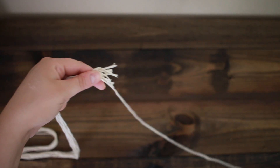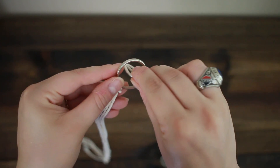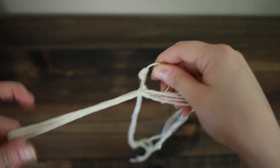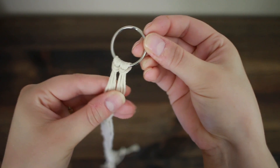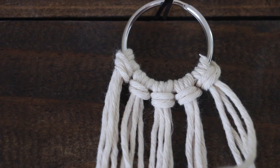We're going to fold those in half to do lark's head knots, but we're going to combine them — so you're actually going to put two ropes together, and you can see how I'm doing that right now. I'm doing a lark's head knot on the keychain, and that way we'll only end up with 5 knots instead of 10 up on the top. You can see I'm working with the right side rope right now.